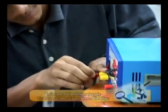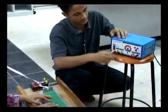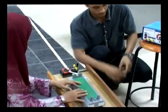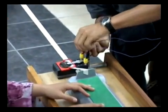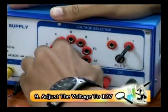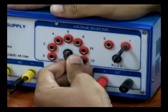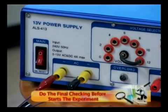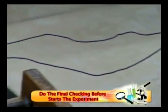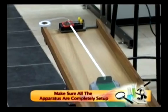Connect the power supply to the ticker timer by using crocodile clips. At this part, please ensure your connections are correct, especially if your device has polarity. Now, you have to make sure that you adjust your voltage to 12V. Lastly, do the final checking before you start your experiment and make sure all the apparatus are completely set up.